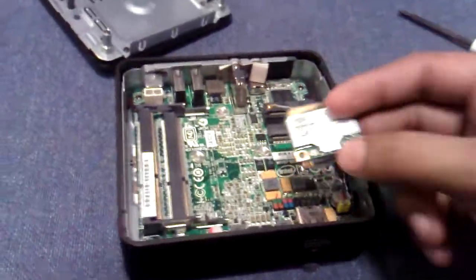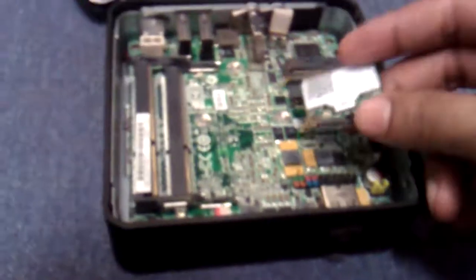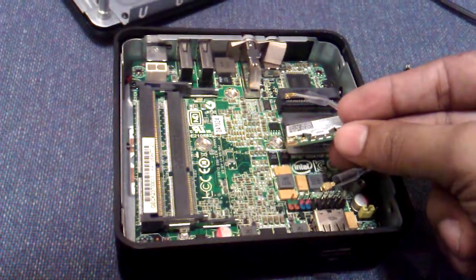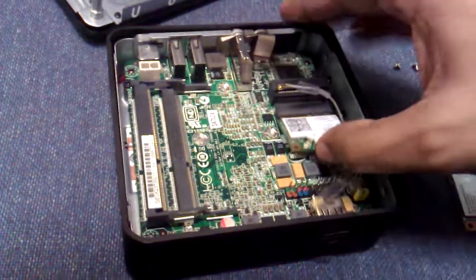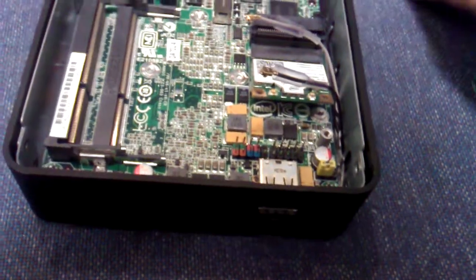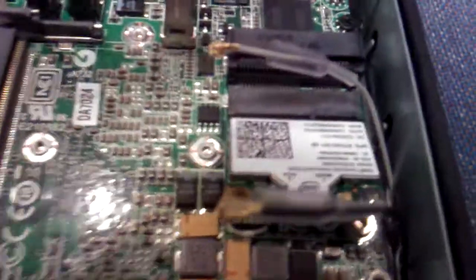It is difficult. Now I am putting the WiFi card into the system's PCIe slot, and this thing will be tied up with a screwdriver. I am putting the nut, as you can see.